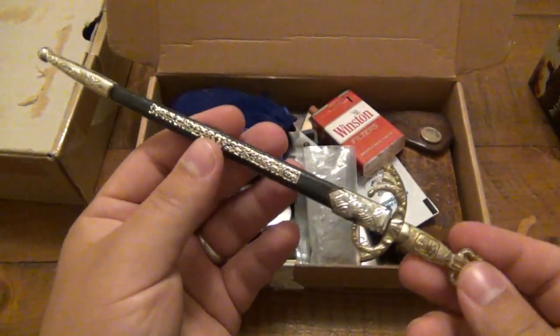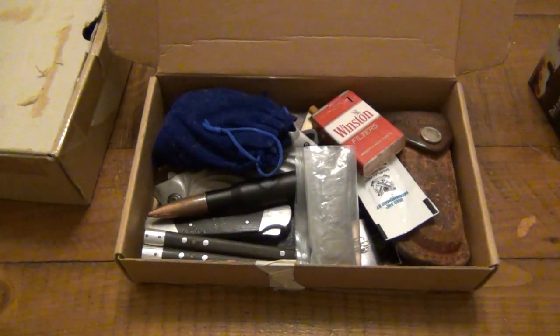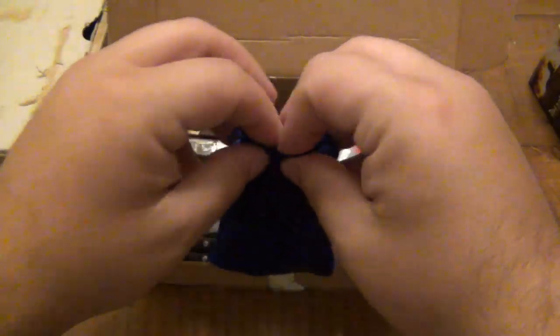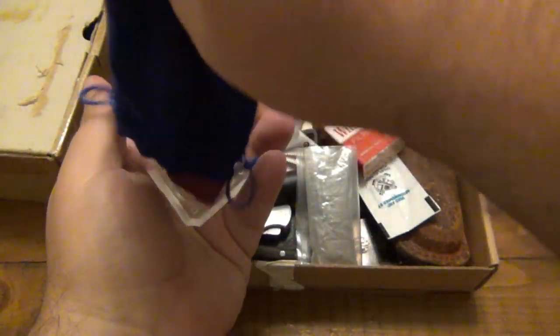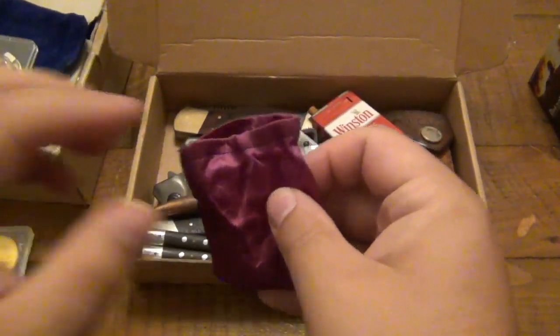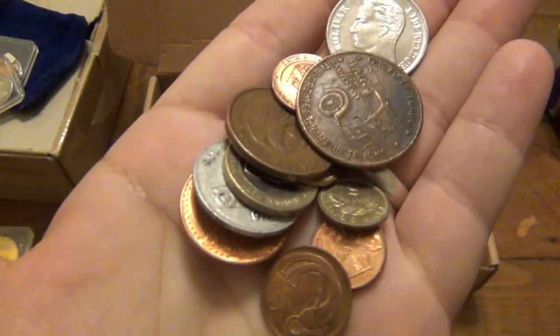Behind here there's a cool little sword letter opener, which I thought was neat. And there's some random stuff in here — some old knives. I got some silver in here, some different coins, which is just really, really nice to send. In here are some different world coins, which I actually have a huge collection of — I thought that was really nice.